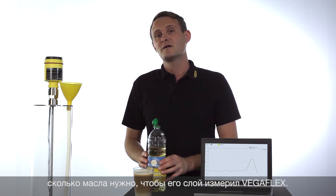Typically an oil layer of minimum 10 centimeters is necessary. Let's see how much oil we need for the VegaFlex 80.